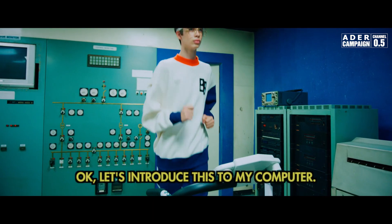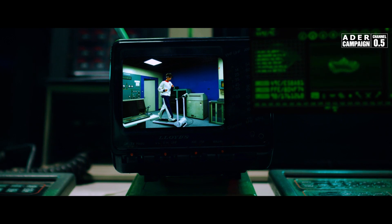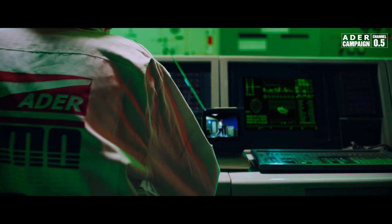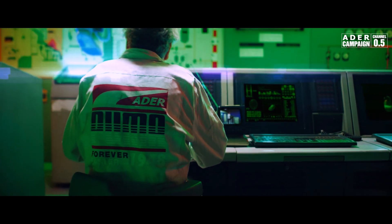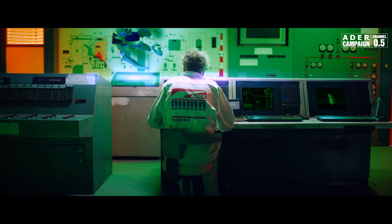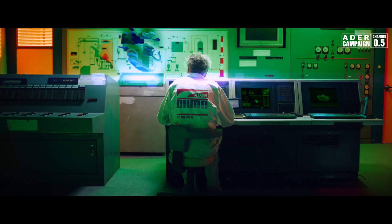Let's introduce this to my computer. Let's begin.